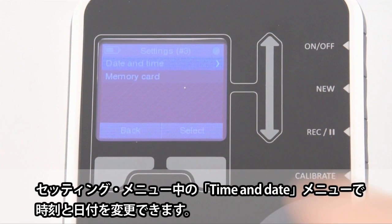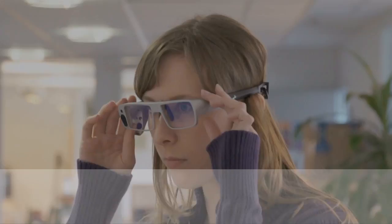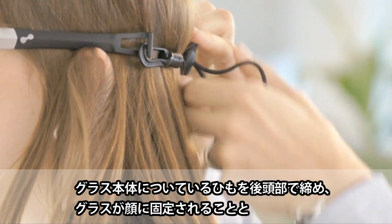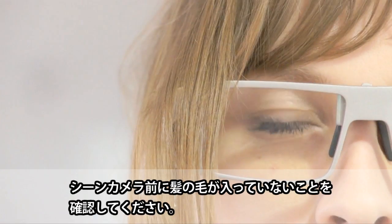Please make sure that both date and time are set correctly. You can change date and time in the date and time dialog in the settings menu. Instruct the participant on how to put the glasses on carefully. As the Tobii glasses do not have hinges, only bend the black part. Make sure that the glasses are not loose and don't move around by tightening the head strap on the back, and make sure there is no hair in front of the scene camera.